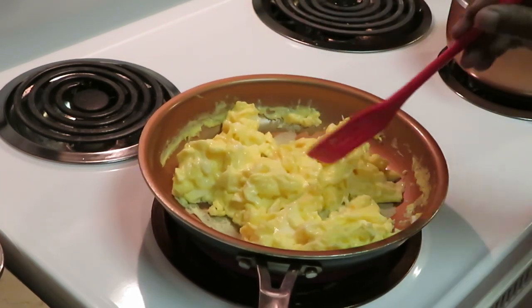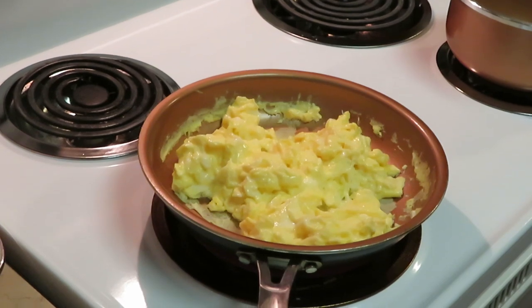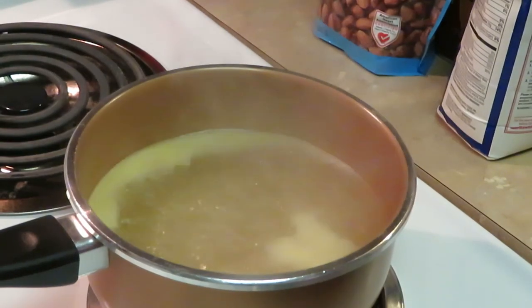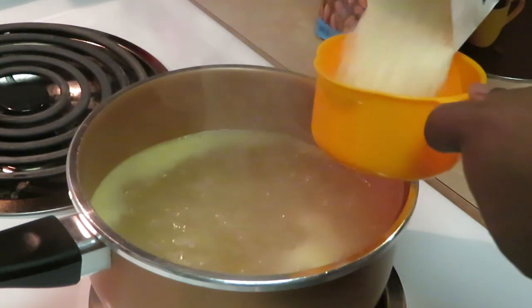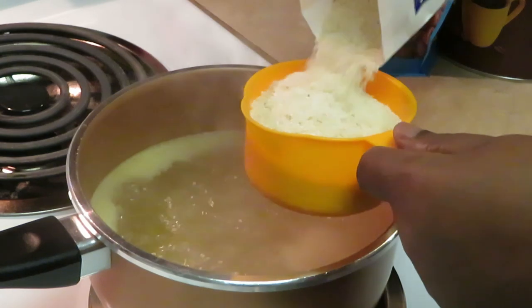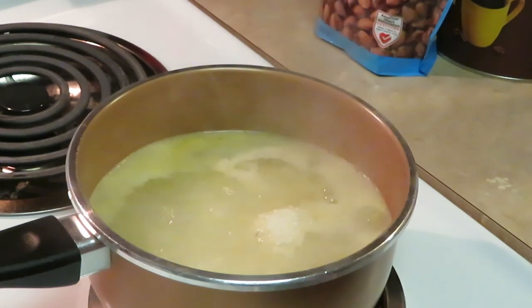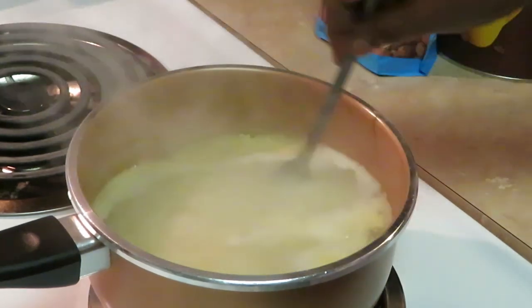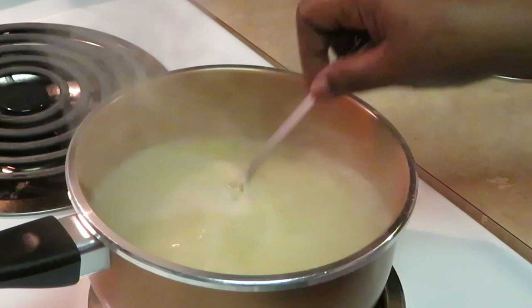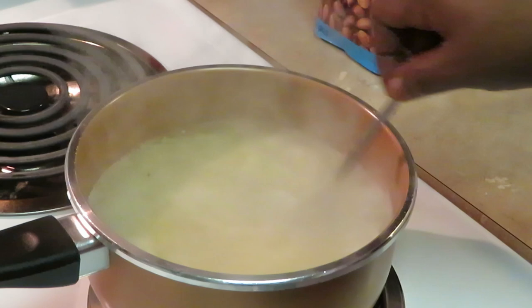I'm gonna go ahead and finish getting these eggs done and move over to the grits. Last but not least, I got my water boiling for my grits. I've got butter, salt, everything all nice and boiling already. I'm doing one full cup of grits. Go ahead and get them going — stir those in. Cutting my heat down to medium, medium-high heat, stirring those grits in.